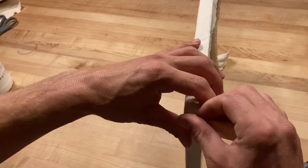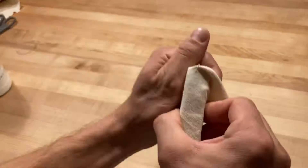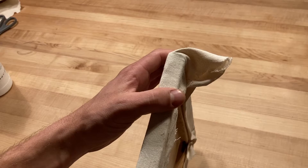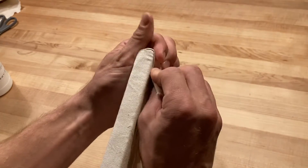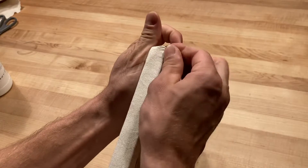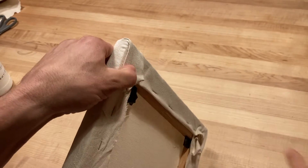Here's the rest of the process sped up. I'm going to slow it down one more time so you can see. Again it takes a little bit of work.